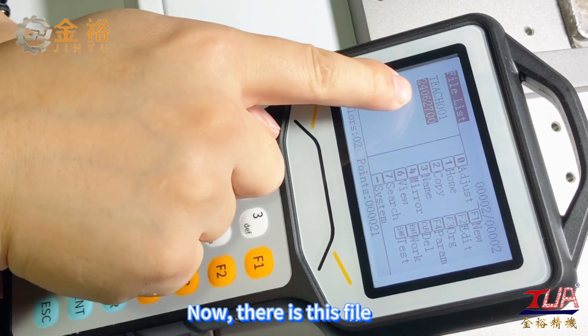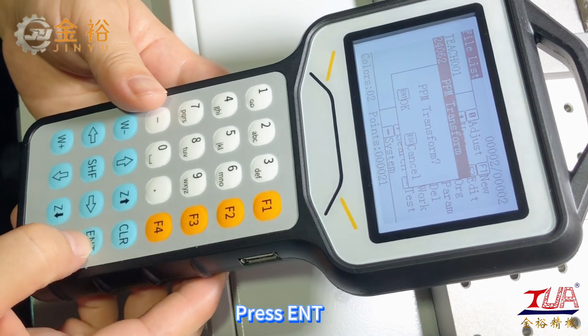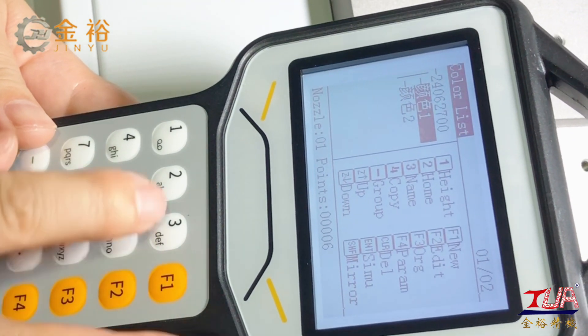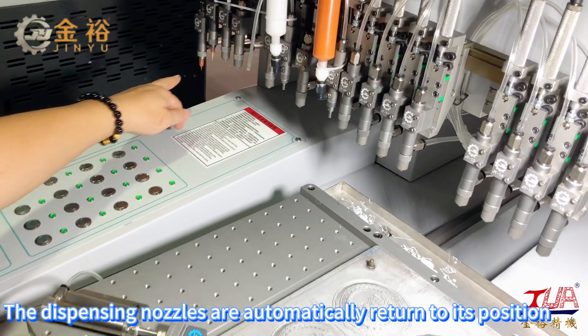Now there is the file. Press F2 to edit, press ENT, then press F2 again. On color 1, press to home — the dispensing nozzles are automatically returned to their position.